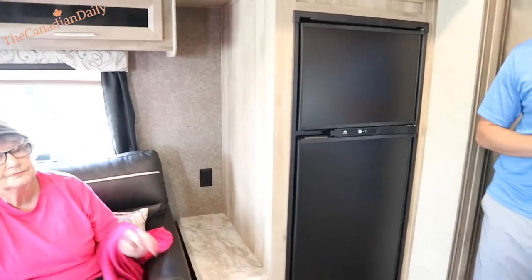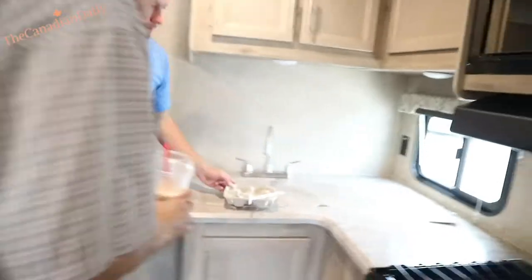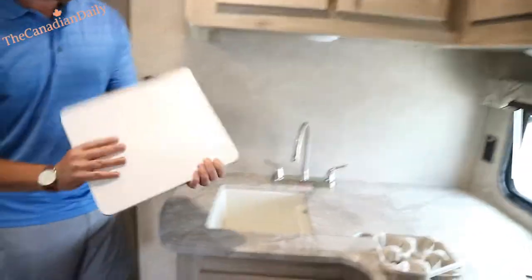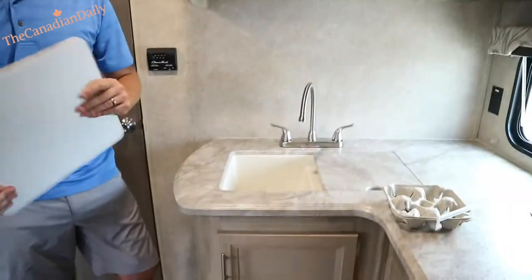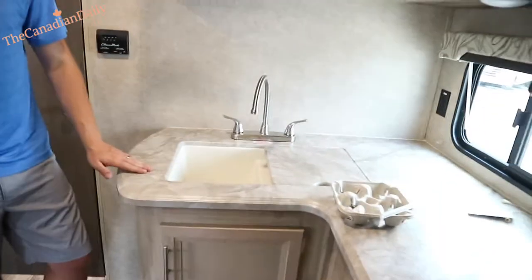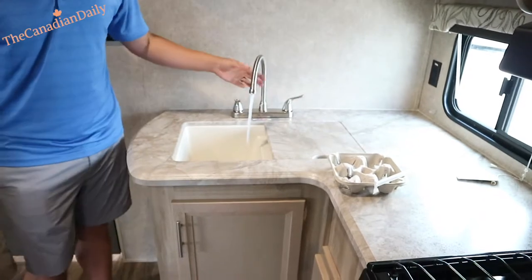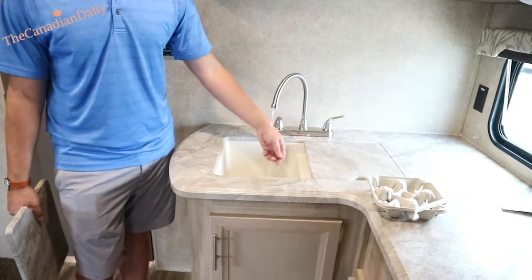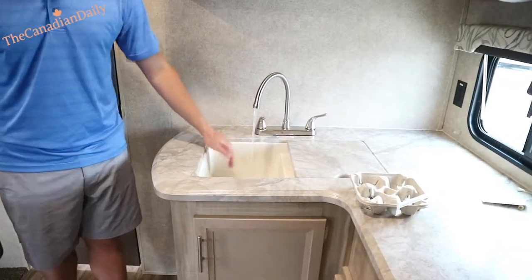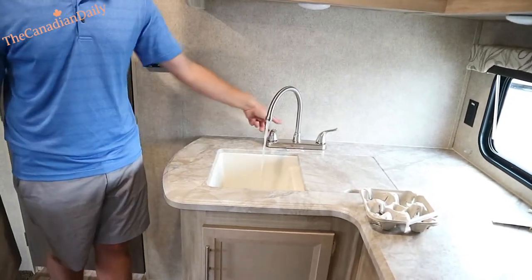I'll show you where the fridge access panel is too. We should be getting some hot water by now. The dishes are nice because they're plastic — if you drop them on the floor they're not going to shatter. When you're on a campground hookup you'll have better water pressure because you won't be running on the pump. I can't even keep my hand under there — we already have probably a full six-gallon tank of hot water.